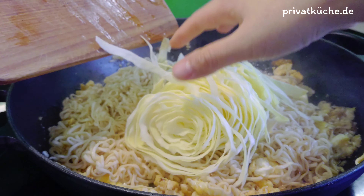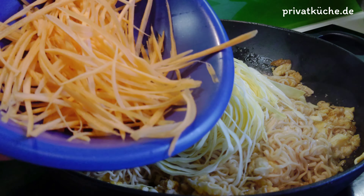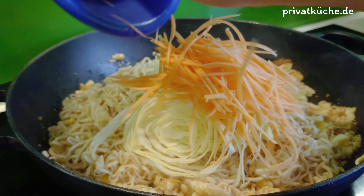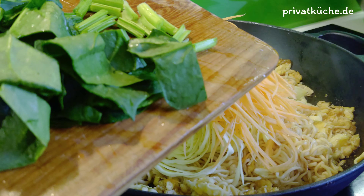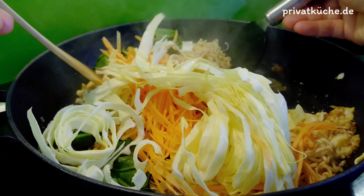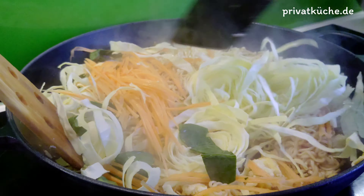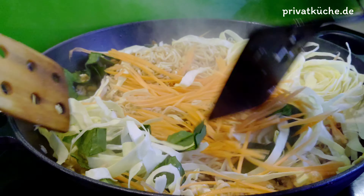Spitzkohl dazugeben. Eventuell die Karotte und Spinatblätter hineingeben. Gut vermischen, bis das Gemüse gar ist.